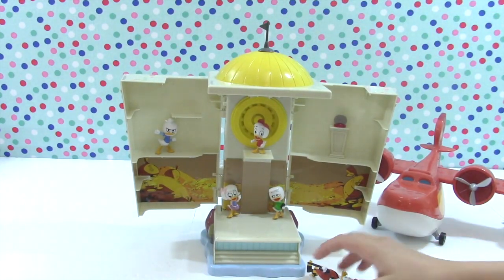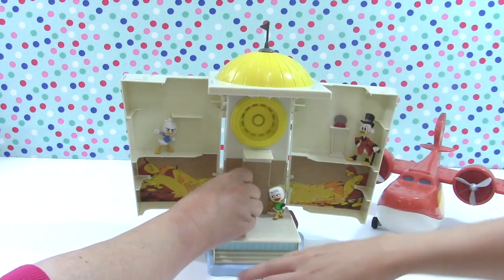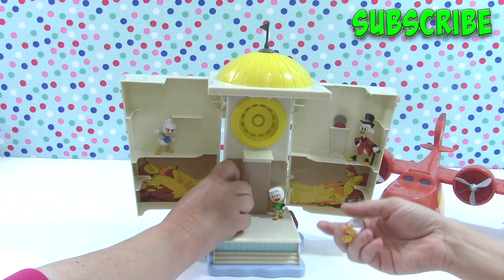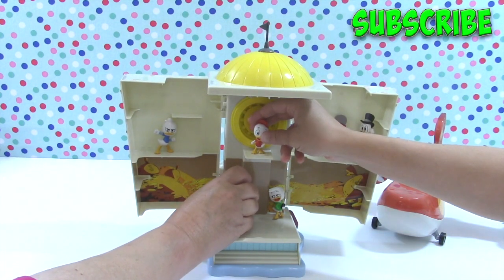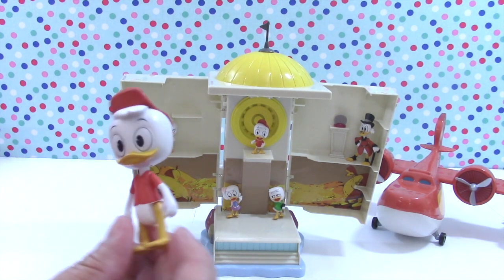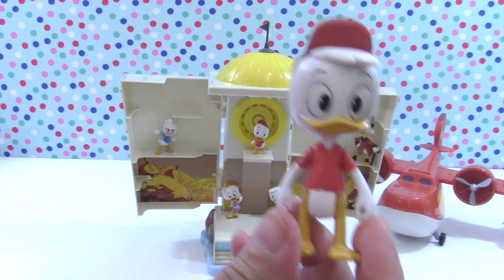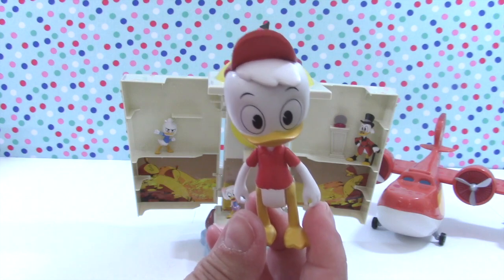Whoops, I'm knocking over Scrooge McDuck! Oh no, there's been an earthquake wherever the mansion is located - it's on a fault line! But that's okay, they're all intact. When you have a basement full of gold coins, your building is never going to fall down - it's got a golden foundation!